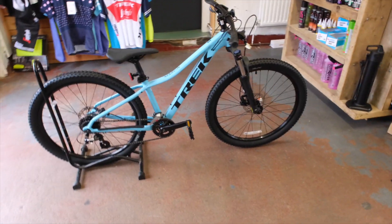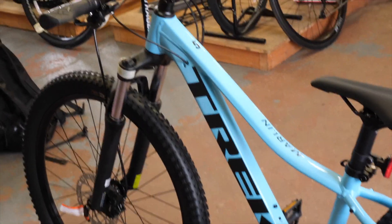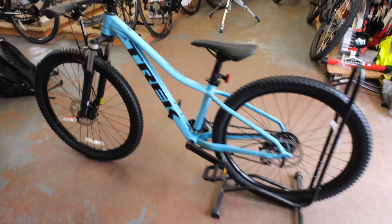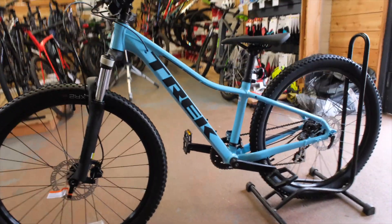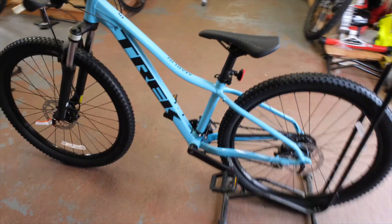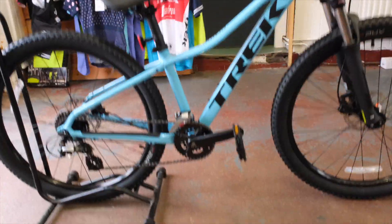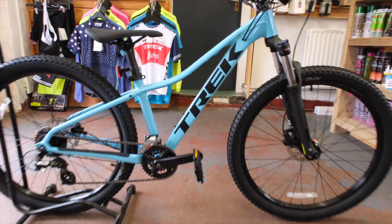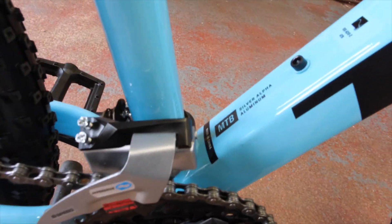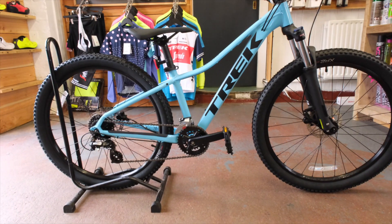So here we have it — a quick walk through. This is the bike from the non-drive side. This is the azure blue colour, it's really nice. From the camera you can see it's like a baby blue mixed with sky blue — a really nice finish. Let's talk about the frame: this double extra small, like all the Marlins, has Trek alpha silver aluminium and the 26 inch wheel.